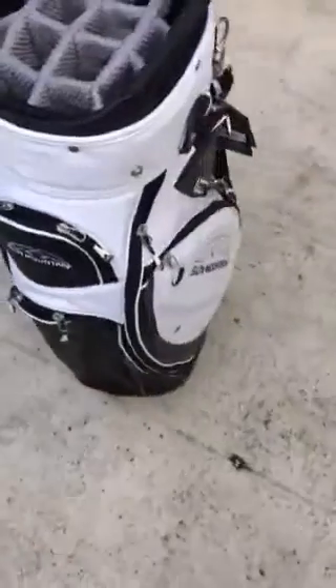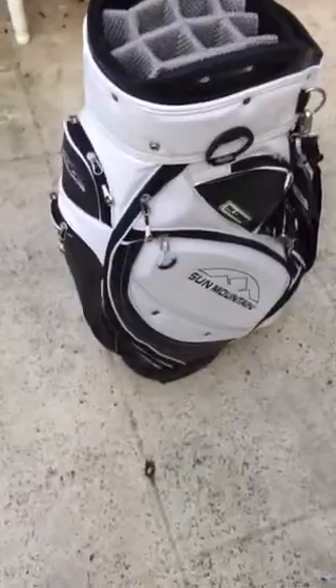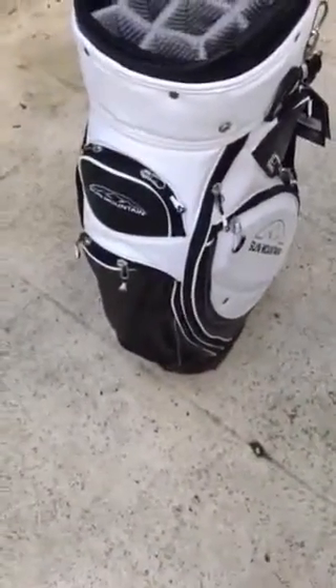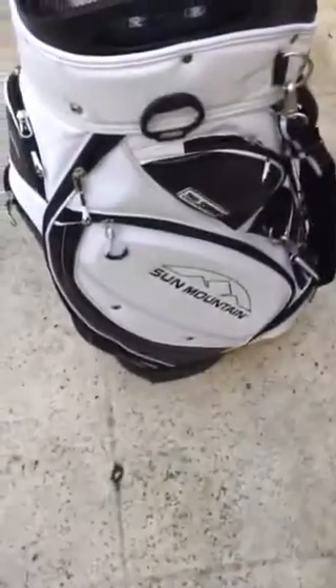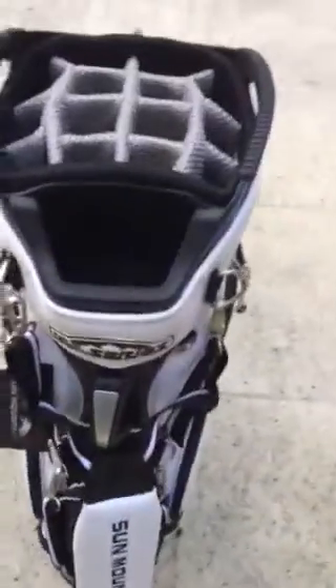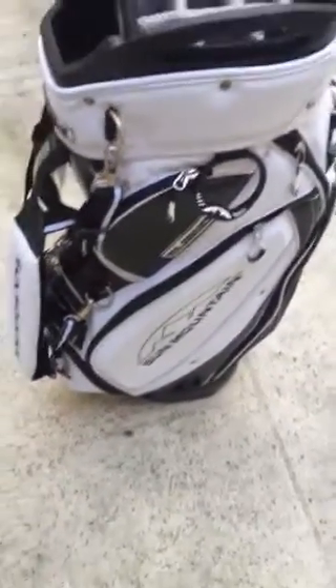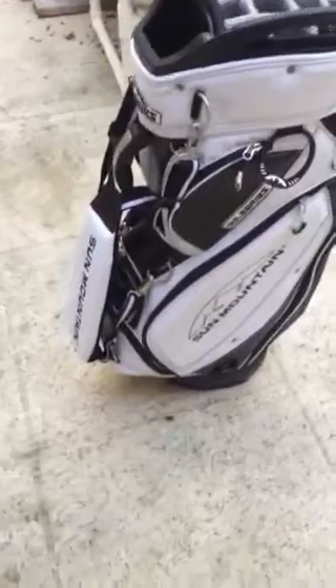There's a lot of storage — looks like about eight individual compartments. You've got a compartment for your shoes and valuables, compartments on the side for rain gear or whatever you may store there, two compartments up top which I really like — great for a rangefinder or GPS — and another one on the other side for cell phones, wallets, or any other valuables.